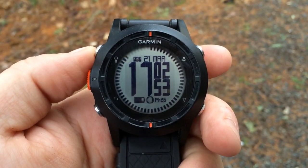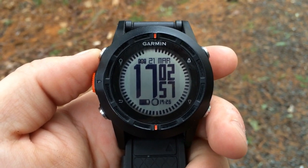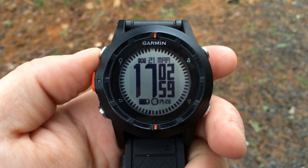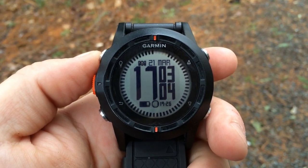This video will show you how to create and navigate waypoints using the Garmin Fenix or Tactics. Let's assume that your GPS is turned on. We're currently using the hiking profile and we are currently tracking an activity.